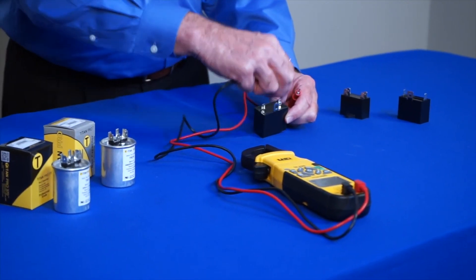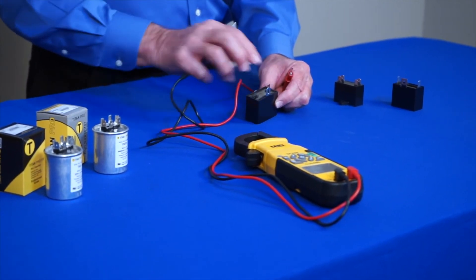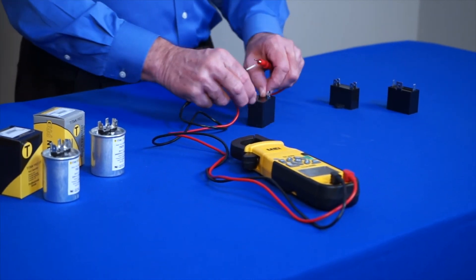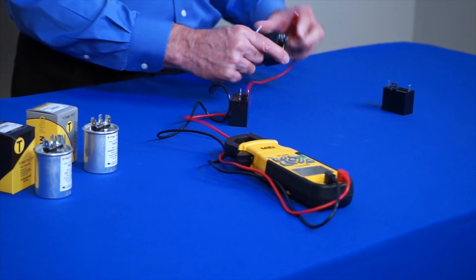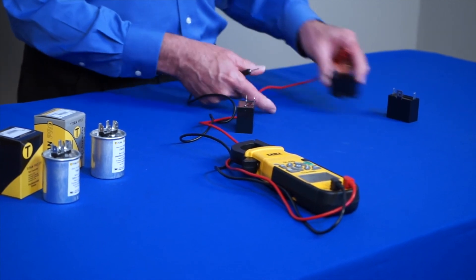This terminal is for mounting — it is not electrically connected internally on the capacitor. Now, some capacitors may have four terminals. These two are common to each other, as are these two common to each other.